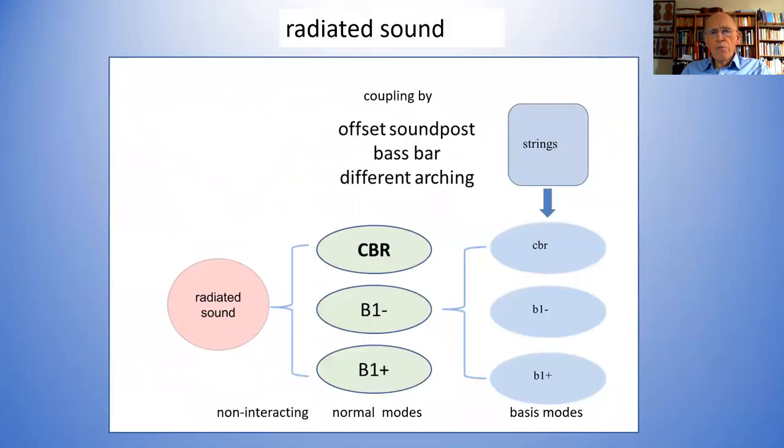Let me remind you about how the violin works. There were some very prominent modes occurring in all measurements of the admittance or radiation, and these were the B1-minus and B1-plus modes. B1-minus is the breathing mode; B1-plus is the bending mode. Sometimes you also see a signal from the CBR mode — the center bouts rotating backwards and forwards. All those modes are excited by the strings.